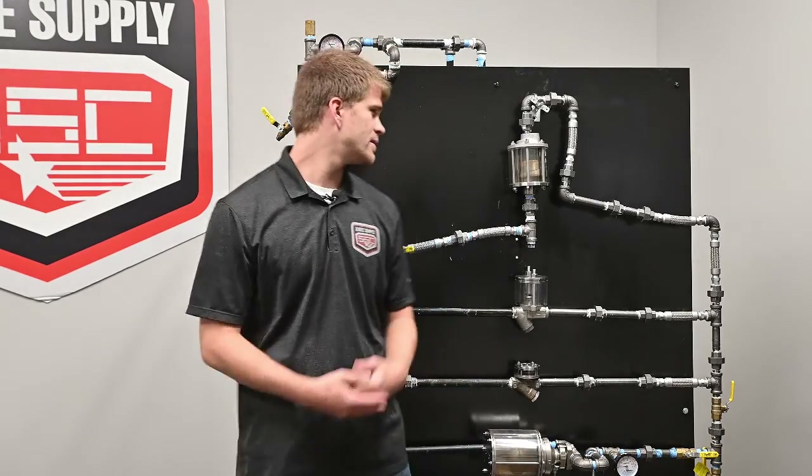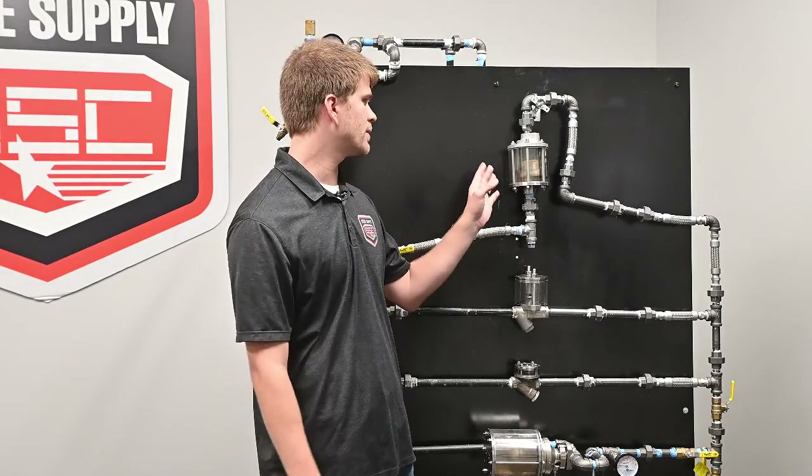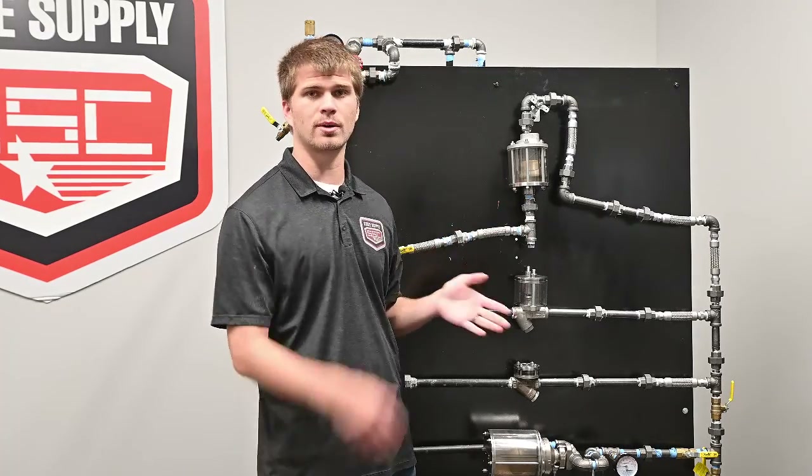Hello, I'm Cole with State Supply. Today we're going to be talking about the operation of an inverted bucket trap, and we're going to be using this glass inverted bucket to show how it's supposed to be operating.